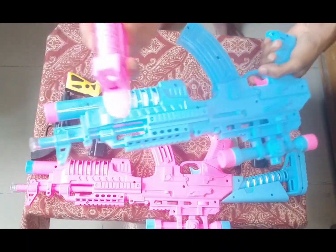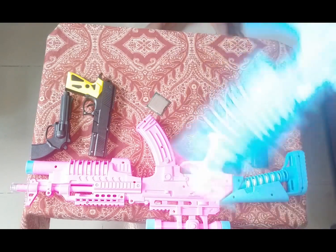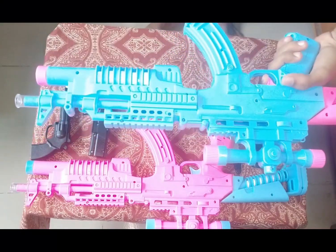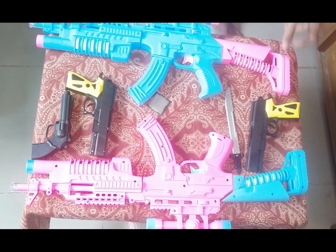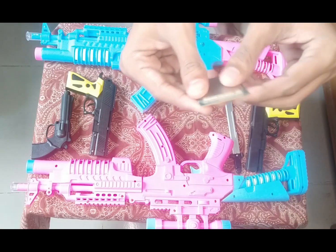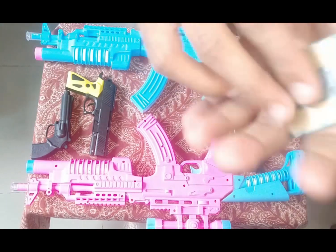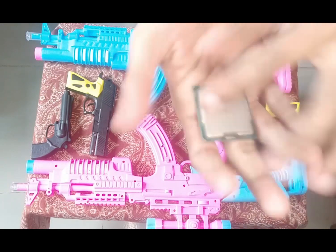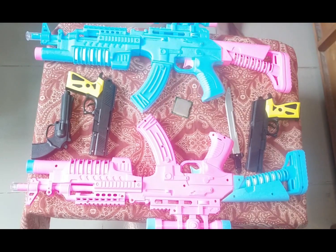Okay, this is a CPU — this is a computer CPU, this is the main part of a computer. This is the golden color and silver color combination CPU.